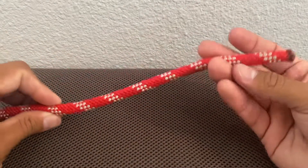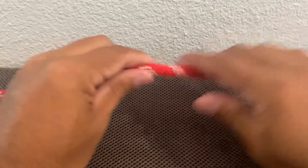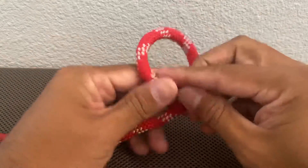Next is the inside bowline. Take your end here and give yourself plenty of space. Create your loop.